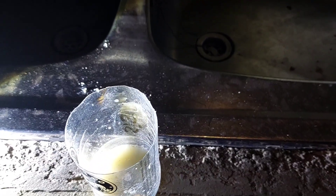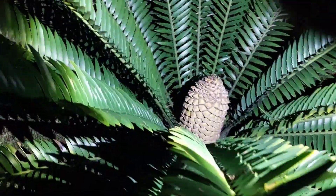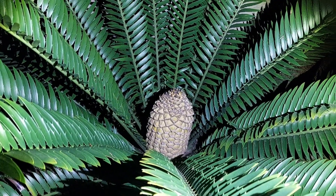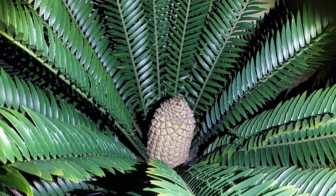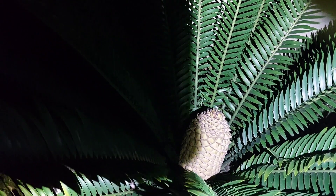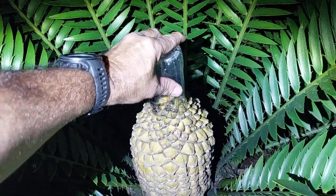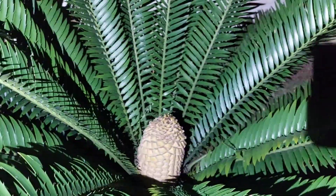Next we're going to apply this to the female cone. Here is the female plant — we can see the cone itself. Earlier when I checked, the cycad beetles are already walking around here — it's great. They are the transporters of the pollen into the female cone. So we just need to apply the paste that we just made onto the cone and let the insects and nature take care of the rest.